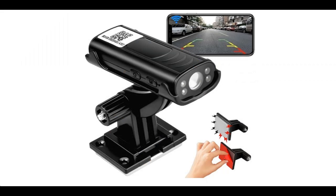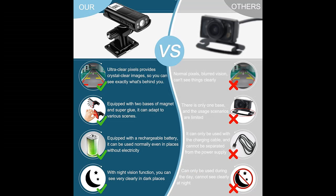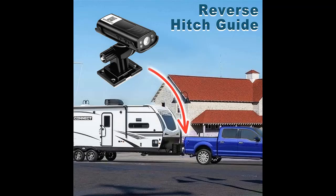Smart function and voice detection security mode — this mode must be set to open in the backup camera mobile app. When the wireless backup camera for car detects a moving object or sound, it will send an alarm to the connected mobile phone, take three photos, and save the video and photos to your mobile phone files and TF card at the same time.